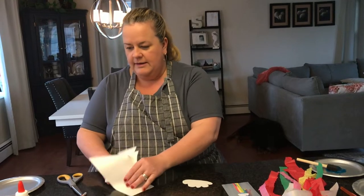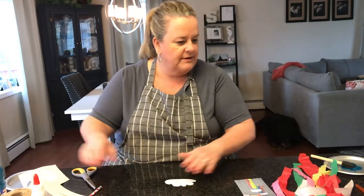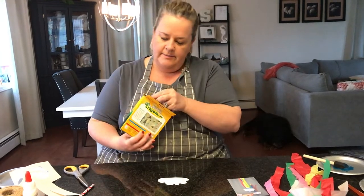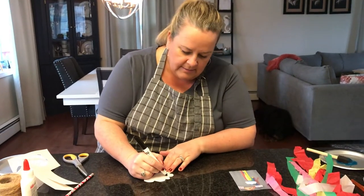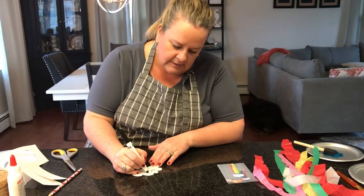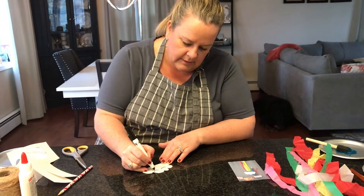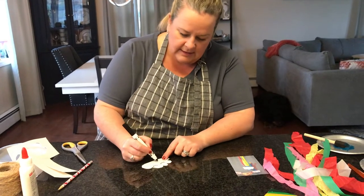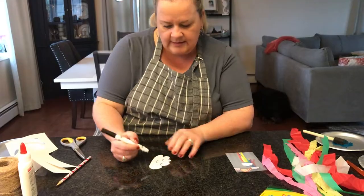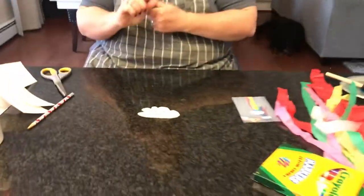Okay, great. Next, I'm going to take a black marker and I'm going to just draw my eyes and my face. Very cute.